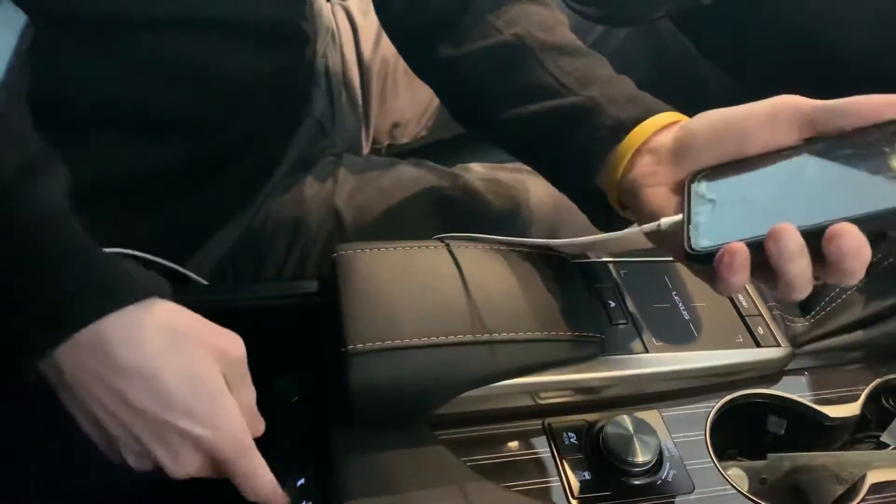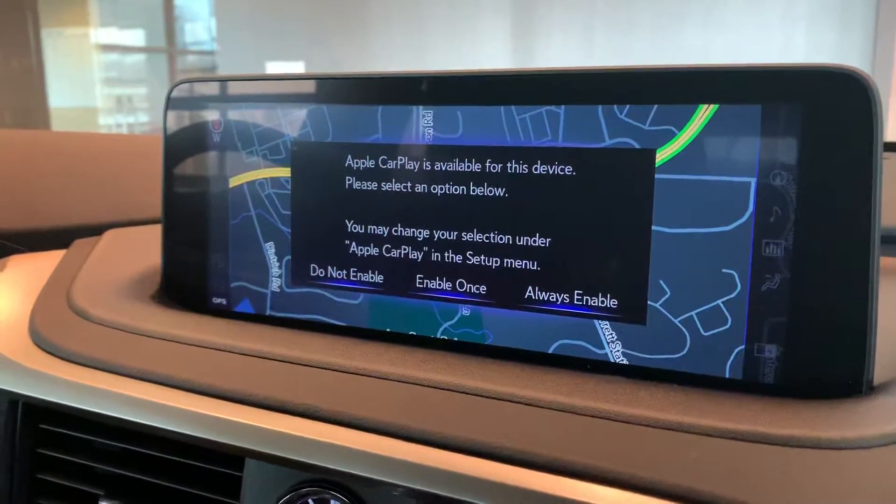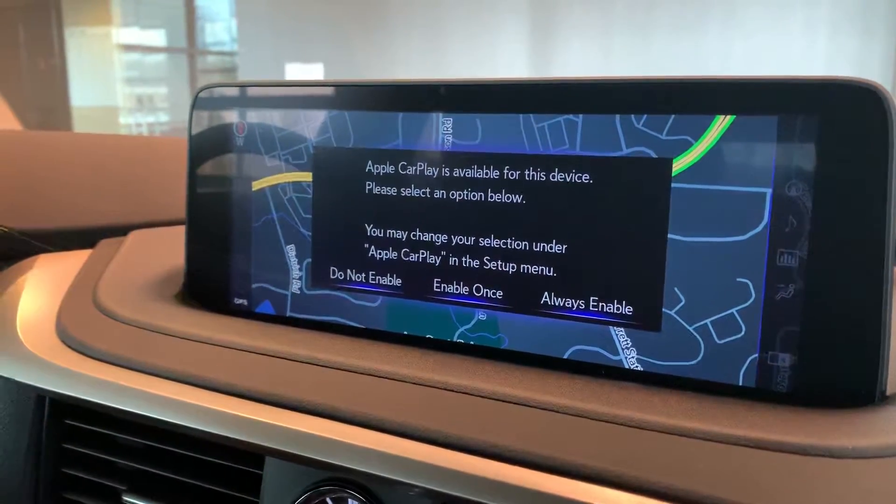Once we open it up, you have two USB ports down here. We're going to connect it in like this. On your screen up front, it's going to ask you to always allow, enable once, or don't enable. You're going to want to hit always enable.